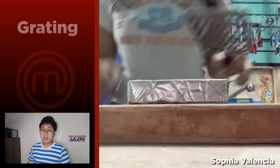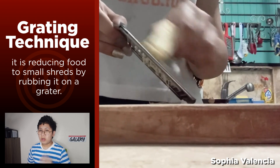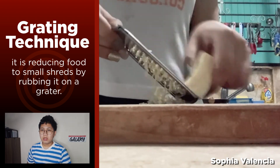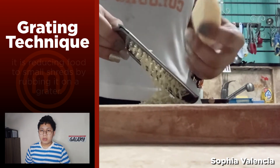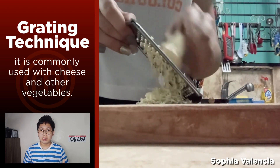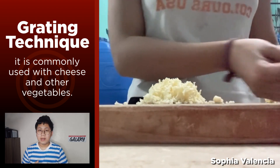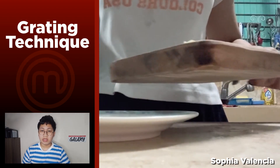The eighth term is the grating technique. This technique involves reducing your food into smaller particles using a grater. It is commonly used for cheese and other vegetables that can be shredded. Let's move on to the ninth preparation technique.